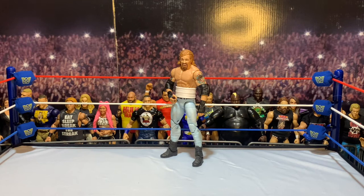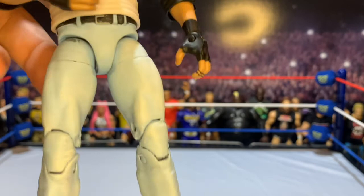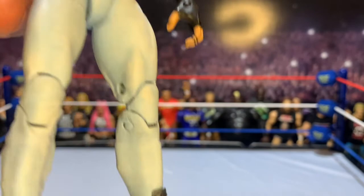The rib wrap is from the Elite 38 Macho Man, where he had the yellow and red rib tights. We've gotten it with a couple of Showdown packs, and it might have even come with the basic — I got the basic off eBay. But having his ribs wrapped was an iconic look, so I wanted to make sure I had that on there. The torso is from an Elite, and the legs are from a John Morrison figure. I took off the fur he normally has around the boots, painted it light blue, and then dry brushed white over it.